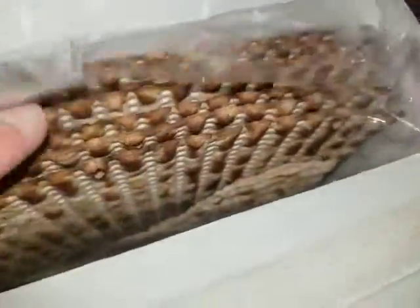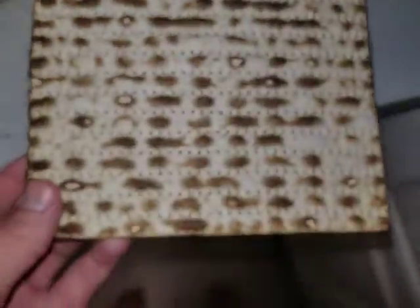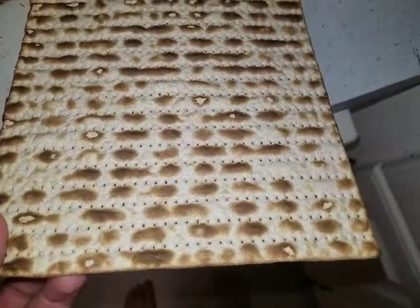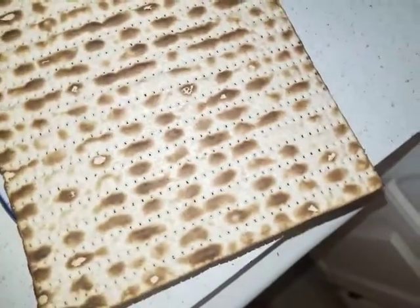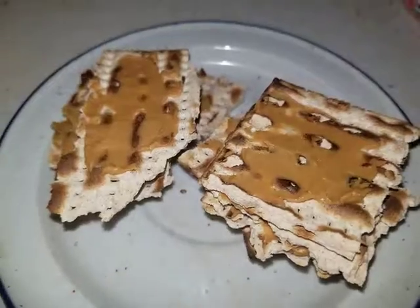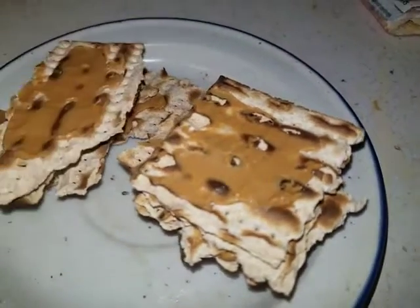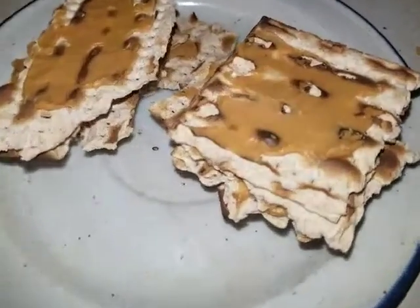They have like sheets of... that is wild. So you just have to break it up. I'll just break them up like that and add a little peanut butter to them. That's the whole wheat mozzos.